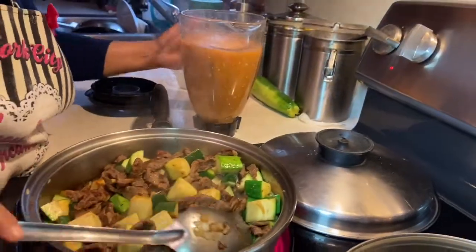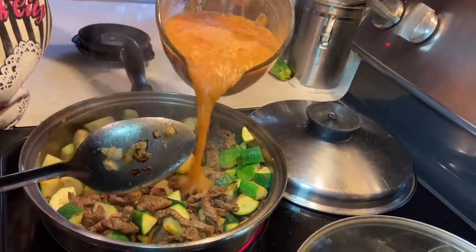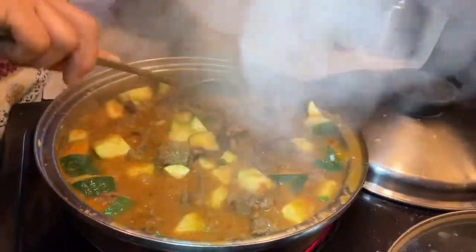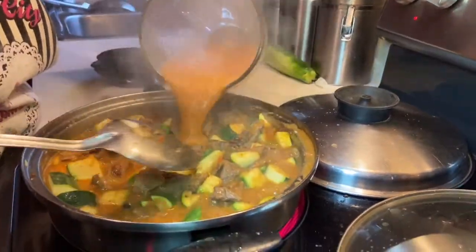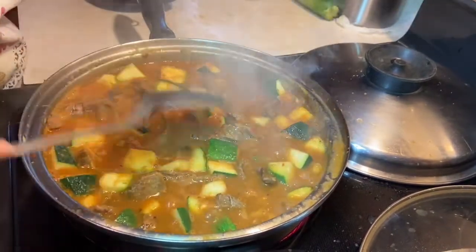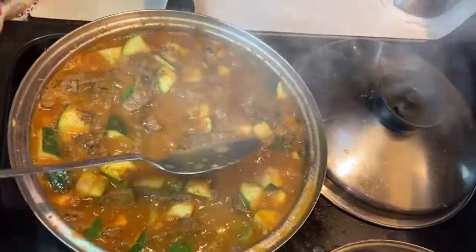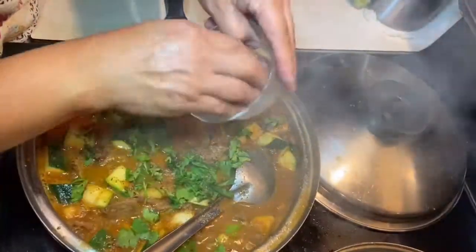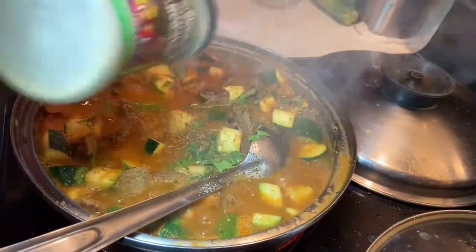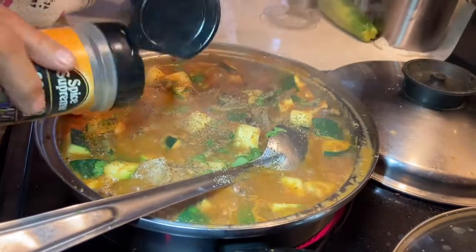Ya cambió de color un poco la calabacita, ya se mezclaron los sabores. Ahora le voy a poner la salsa. Esto huele delicioso. Así nomás se cubre todo y listo. Ahora vamos a sazonar: le pongo pimienta, un poquito de cilantro, una pizquita de orégano, no tanto, y una pizquita de comino.